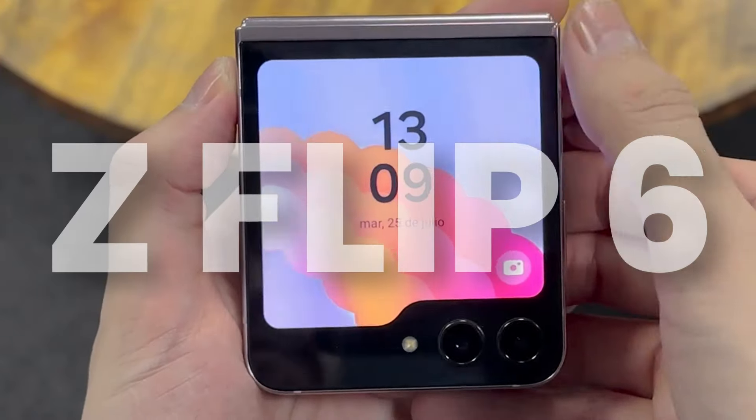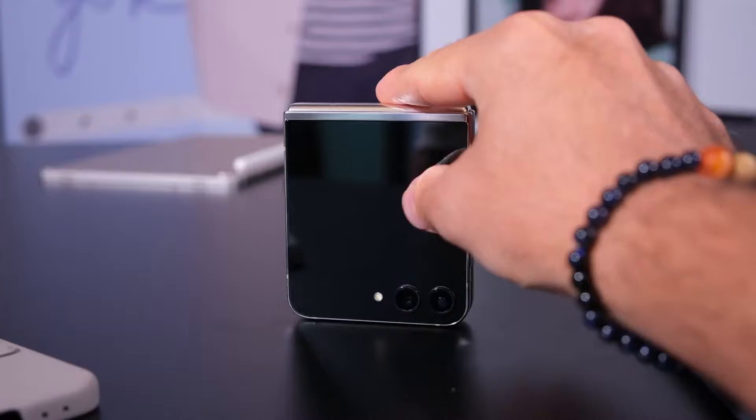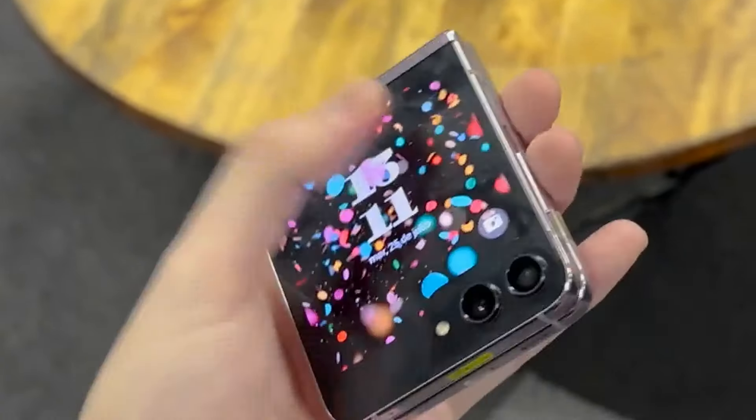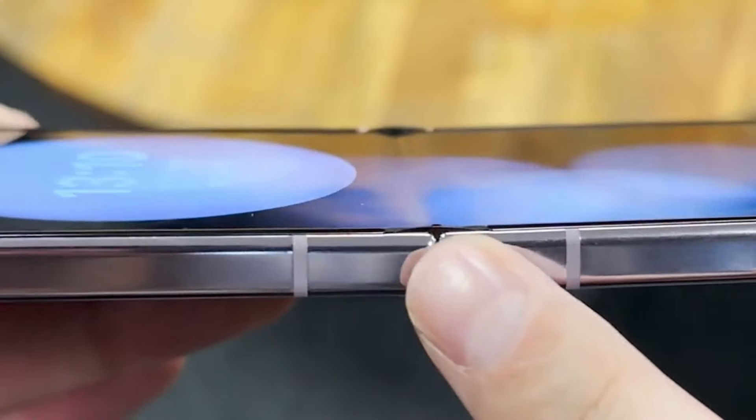The first look of Galaxy Z Flip 6 is out and now it is easy to compare Z Flip 6 and Z Flip 5 side by side. You can expect some meaningful updates on Z Flip 6 which we wanted on Z Flip 5.